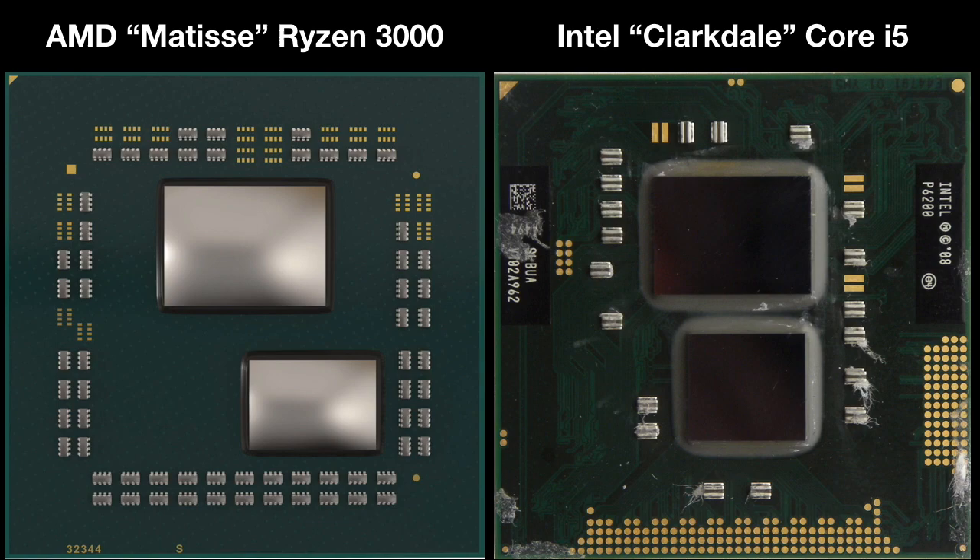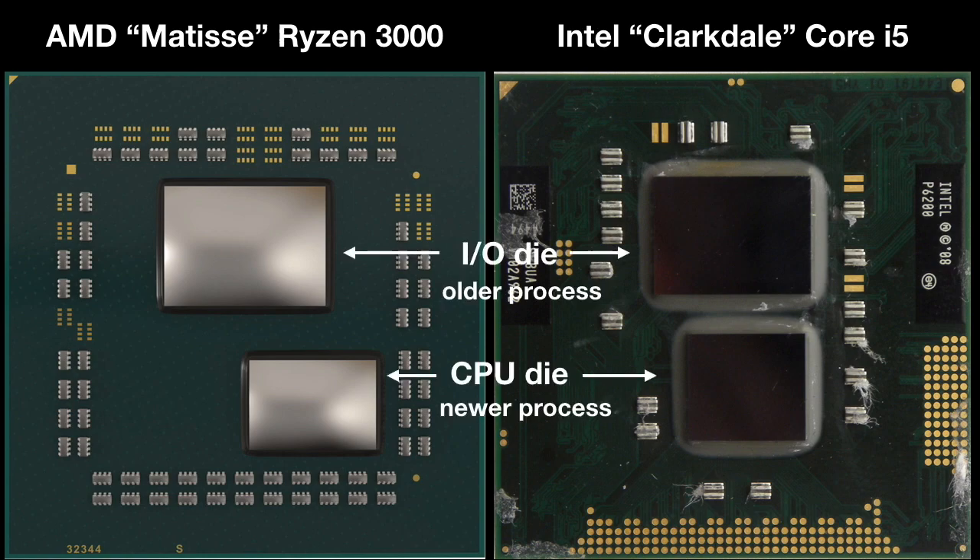I apologize that the Clarkdale is a little dirty, but it's the best photo my source could come up with. We can immediately see some similarities. Both have two dies on an organic package, and neither one is using an Interposer or EMIB. These photos aren't exactly to scale, so don't try to infer too much about the die sizes. The larger die on top is the I/O die with the memory controller and PCIe, and the smaller die on the bottom holds the cores and the cache.